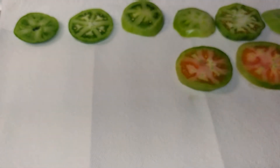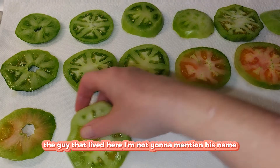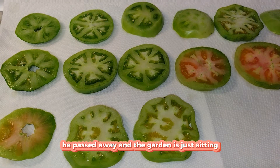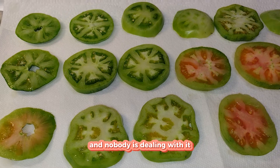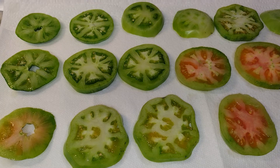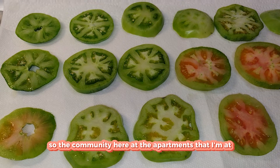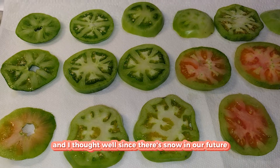If they're a little red, that's fine — it's October. The gentleman who lived here passed away, and the garden is just sitting there. His son said to help ourselves, so the community here at the apartments has been utilizing the garden.